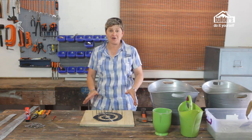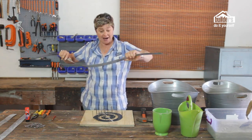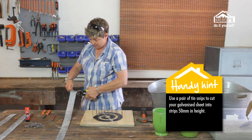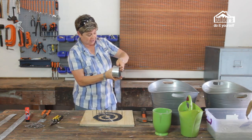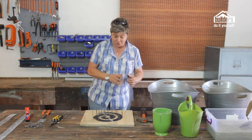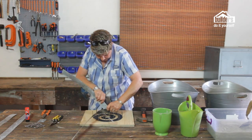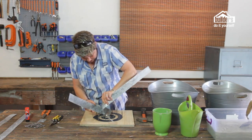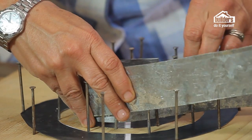Once your nails are in place, take your galvanized strips that were cut from a sheet of galvanized steel. You buy it in a sheet and use a pair of tin snips to cut them — it goes through just like paper. Cut them into strips that are 50 millimeters in height and as long as you can. To start it off, fold the strip against itself to get a nice crease, and that crease is your starting point at the first nail. Then the galvanized sheeting literally just takes the shape of the mold as you feed it all the way around, following the spiral.